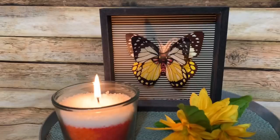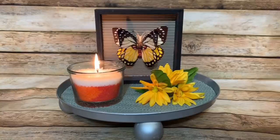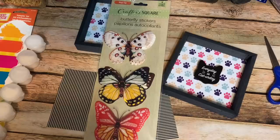In this video I'm going to show you how to make this really cute 3D butterfly shadow box using items from the Dollar Tree, so stay tuned — I'll show you how to do it all.